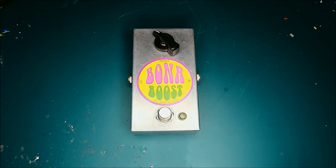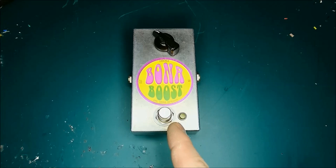Hello, Kieran from GMR Spares here and you join me at my workbench. On the workbench today is my new kit and pedal, the Bonner Boost.